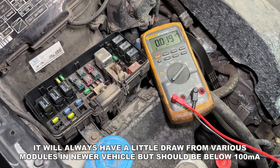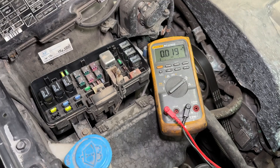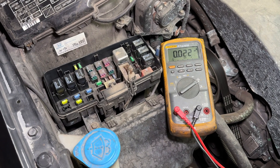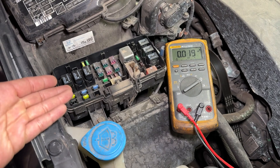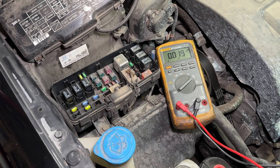That is where our drain is coming from — something in that radio is not going to sleep, so I'm going to recommend a new radio. It's important to note that a lot of late-model vehicles have tons of memories, and when you disconnect the battery there are usually initialization and relearning processes you need to go through. Make sure you check your service information and set all that back up when you reconnect the battery.